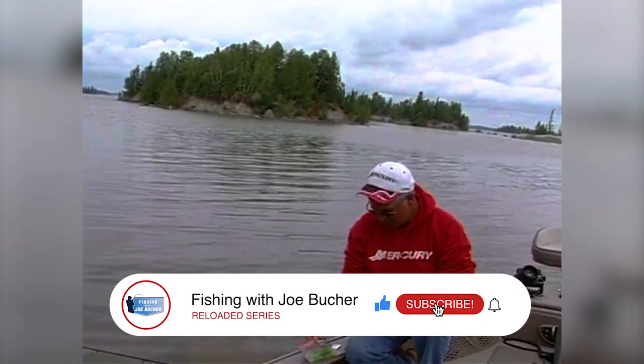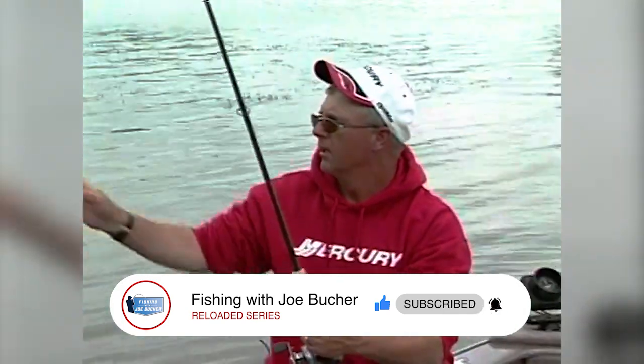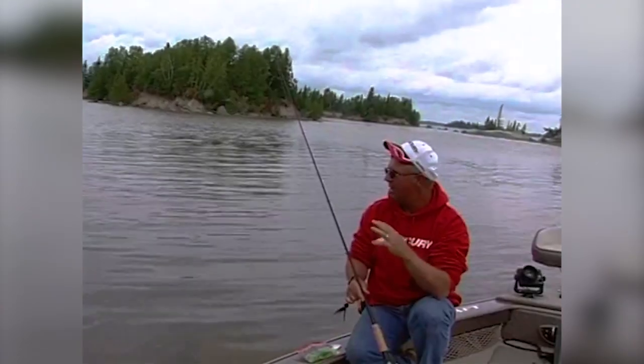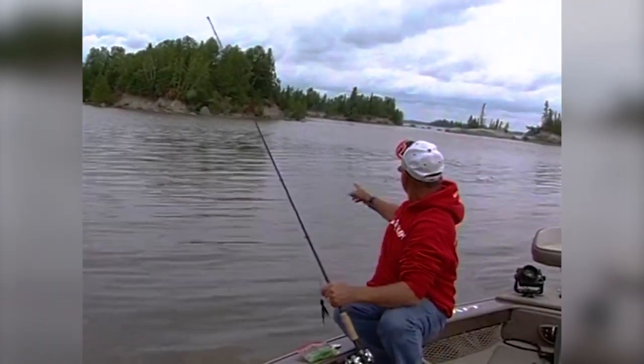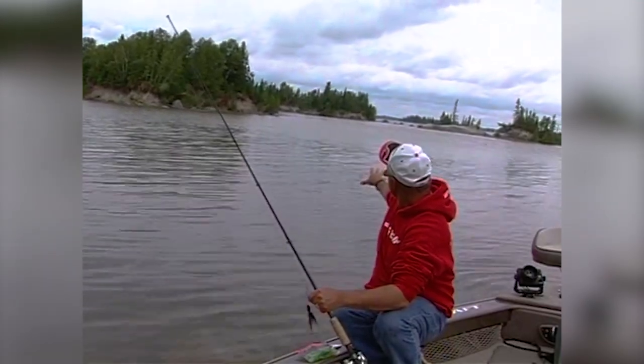Hey folks, welcome to our muskie segment. We're going to fish slop today. It's late July. The month of July and August, from the 4th of July to Labor Day, is slop time in a lot of our lakes. What I mean by slop is heavy cabbage weeds. If you look out in front of me, you can see a patch of that stuff right in front of me. This is the kind of stuff we're going to be fishing today. When the water gets at its peak temperatures, especially in these Canadian environments — but Wisconsin environments are very much the same.